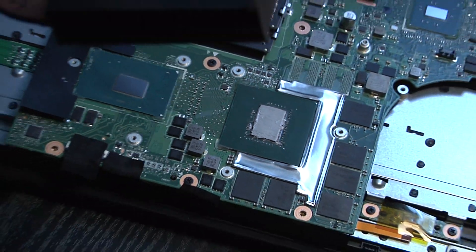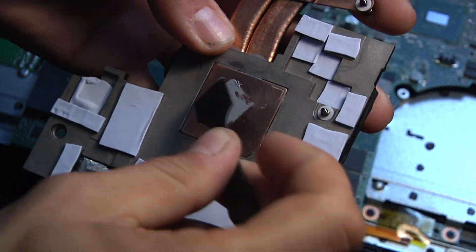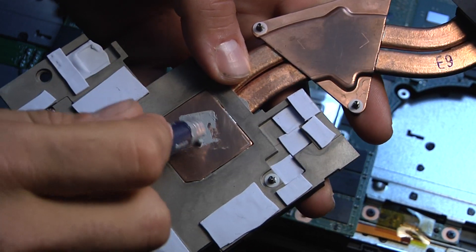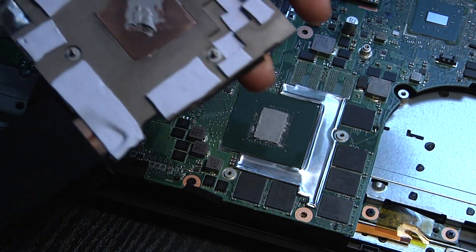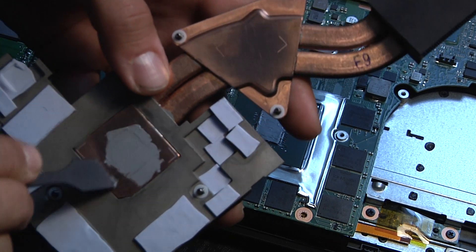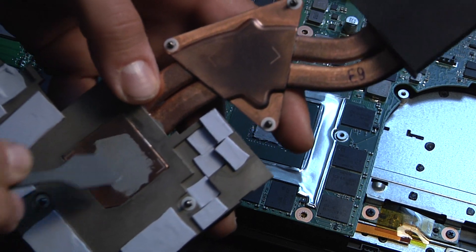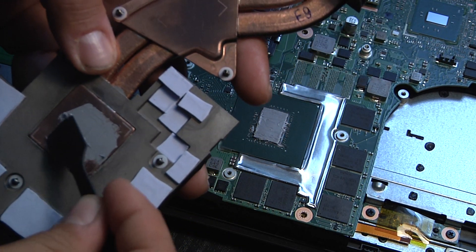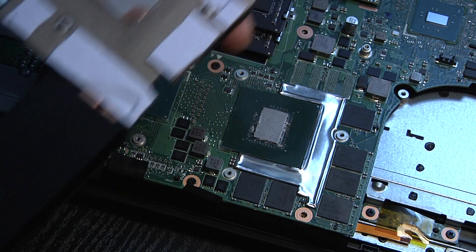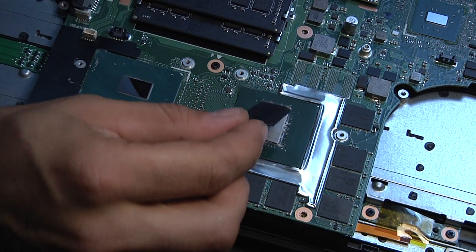If you have extra on your applicator, you can just spread it out. It doesn't matter unless you're a perfectionist. If you don't have a little applicator, I've seen guys use old credit cards or a library card — whatever works. And that's it, that's all you do.